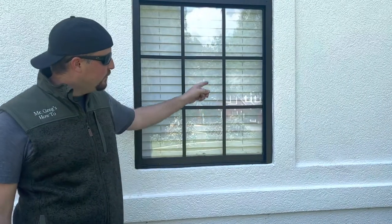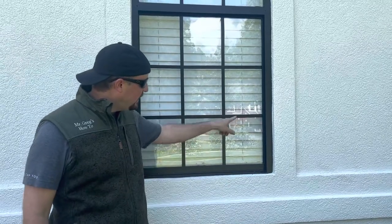Today, we're going to review this window that we painted black about 13-14 months ago. If you haven't already, go to the bottom right and hit the subscribe button, and that'll take you to our full channel of videos. In there, you'll find a video on how to paint white windows black, as well as these muntins. Check that out — it's got lots of views and it really shows you how to walk through it.